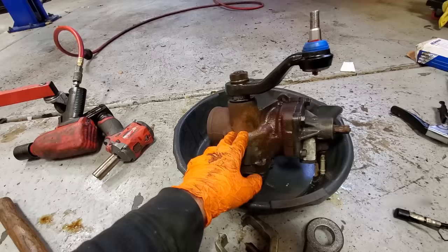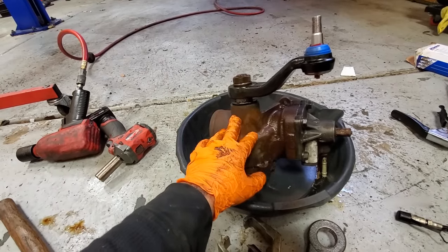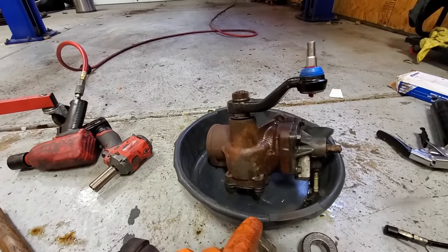If you're comfortable with that kind of stuff, you can save yourself a ton of money by doing that at home. I'm going to get this back in the truck, fill it up with power steering fluid, wrap up this part of the job, and then bolt the wheels on and pull her outside.